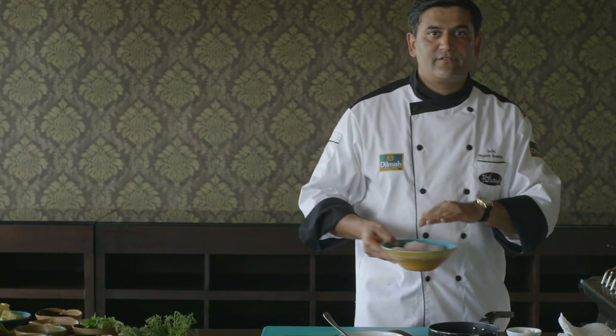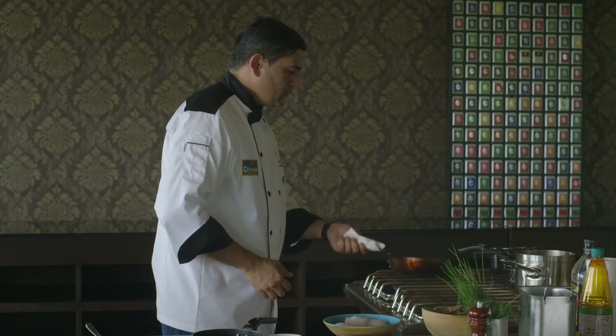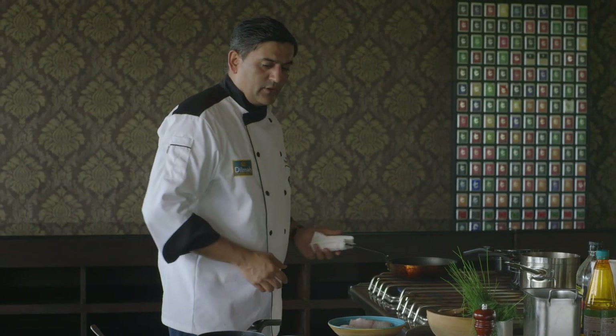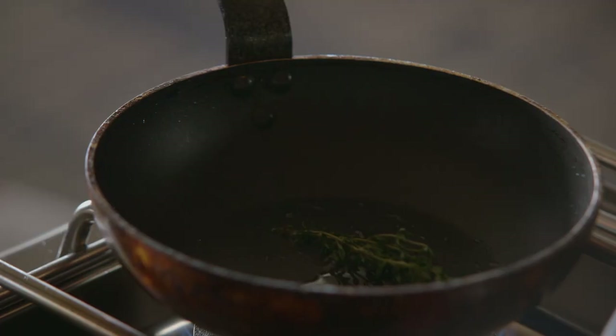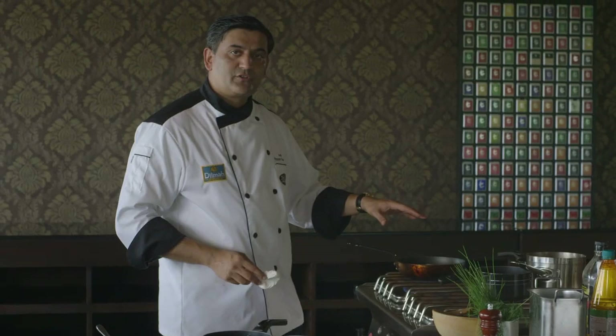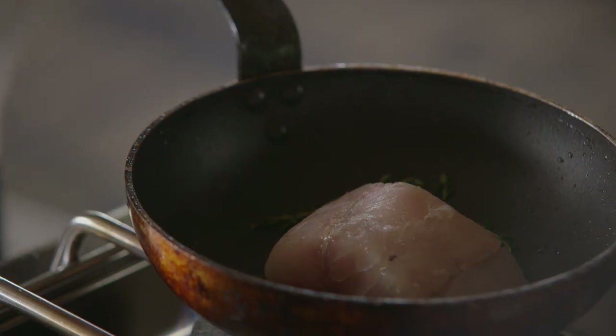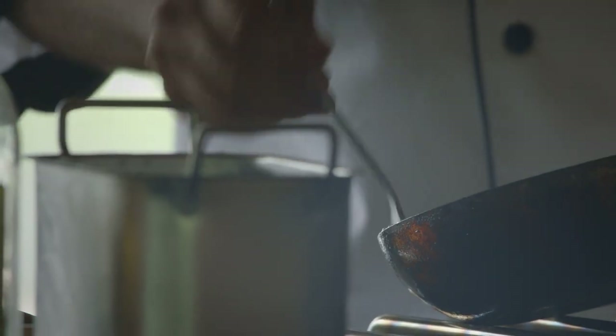Now the only thing that is left is the fish. A bit of olive oil. Once the oil starts to sparkle a bit, fish skin-side down. Just let the fish be on the stove on a slow fire. Let it cook easily — let the skin crisp up a little bit, and then you turn it the other way around and cook it on the other side as well.